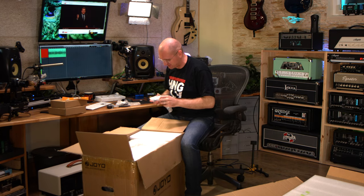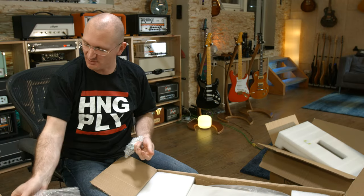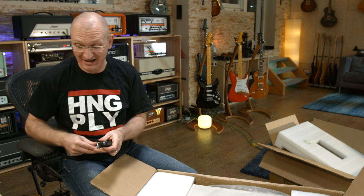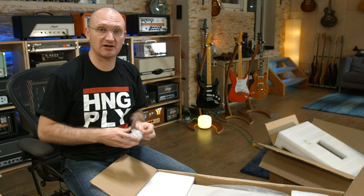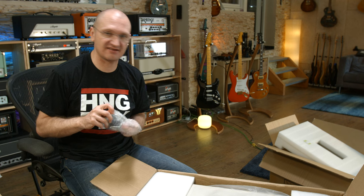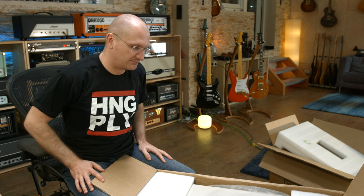As for the speaker cabinet — Thomann has not ordered them, which means you can't buy the matching cab there yet. The problem with speakers is they're big and heavy. Personally, if I'm buying a Clones from Joyo I would want the matching cab in terms of color most certainly. This one has Jensens in it, which means it'll be amazing for clean sounds but not so good for driven sounds.